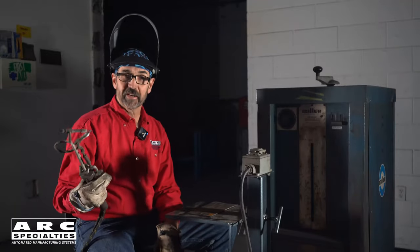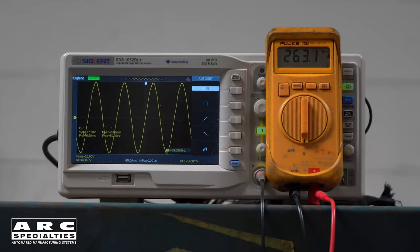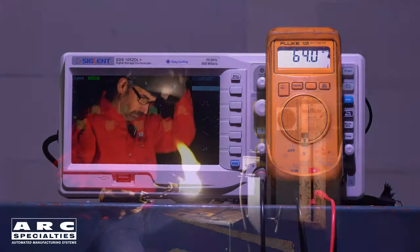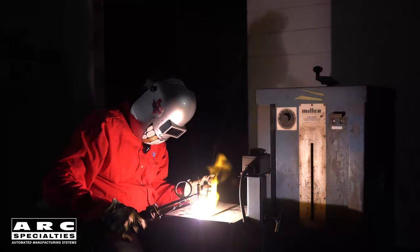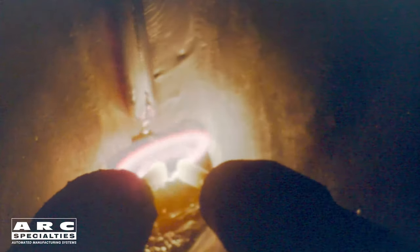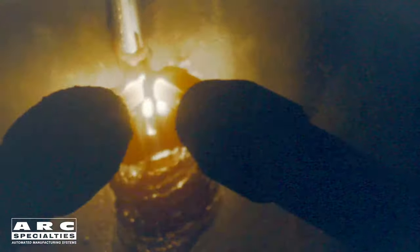300 volts, hydrogen gas — what could go wrong? This really is an odd process. Being non-transferred, you can control heat by amps, volts, and torch standoff. It allows you to weld thick sections or even fine mesh screens. The fact that it's gas shielded with hydrogen allows you to weld a wide range of materials. It's really a unique process even though it's 100 years old.